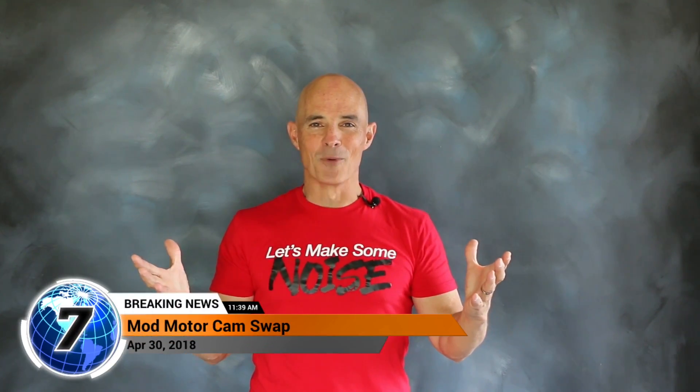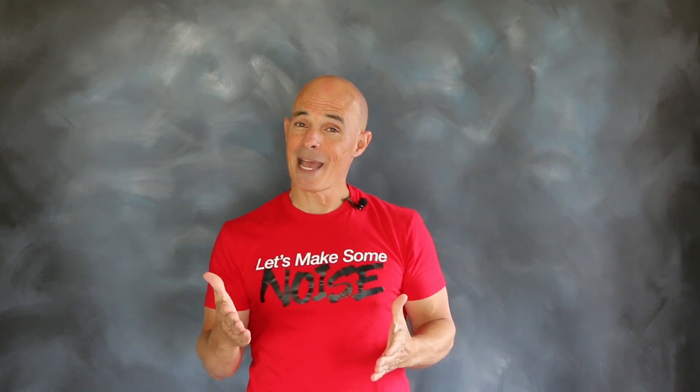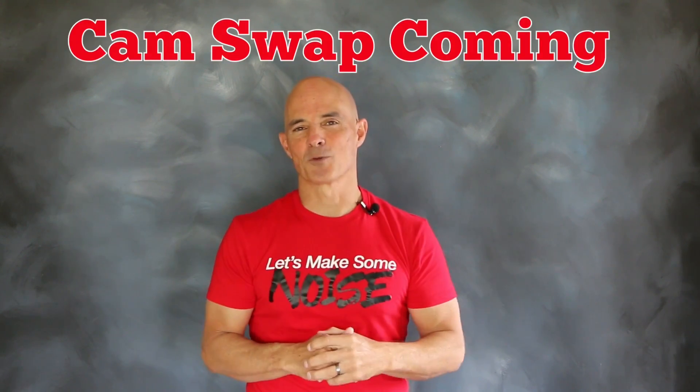Hello everybody, I'm Richard Holder and welcome to Speed Secrets. This episode is brought to you by the guys at Comp Cams, so right off the bat you know there's going to be a cam swap.